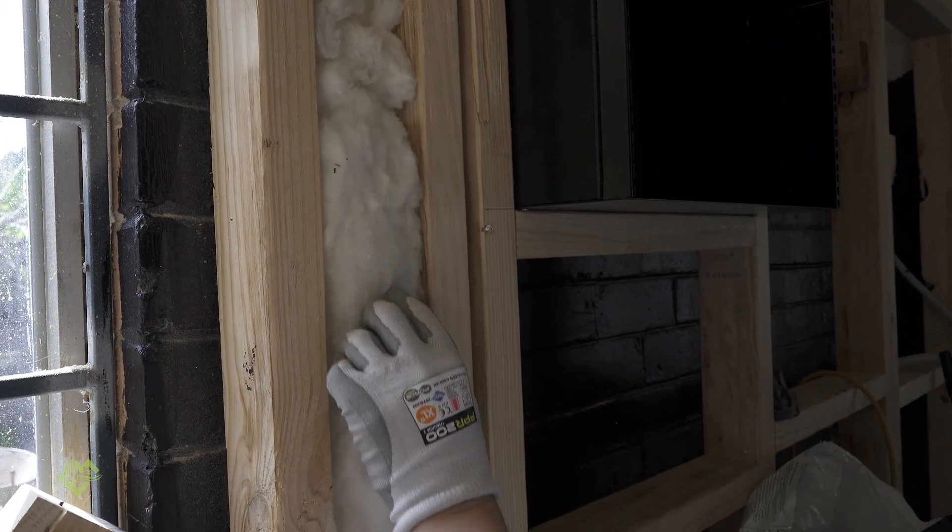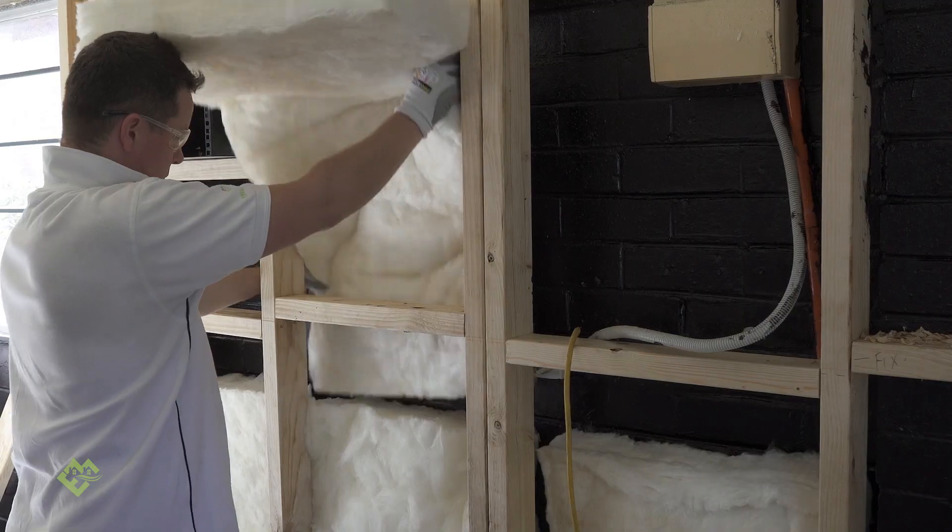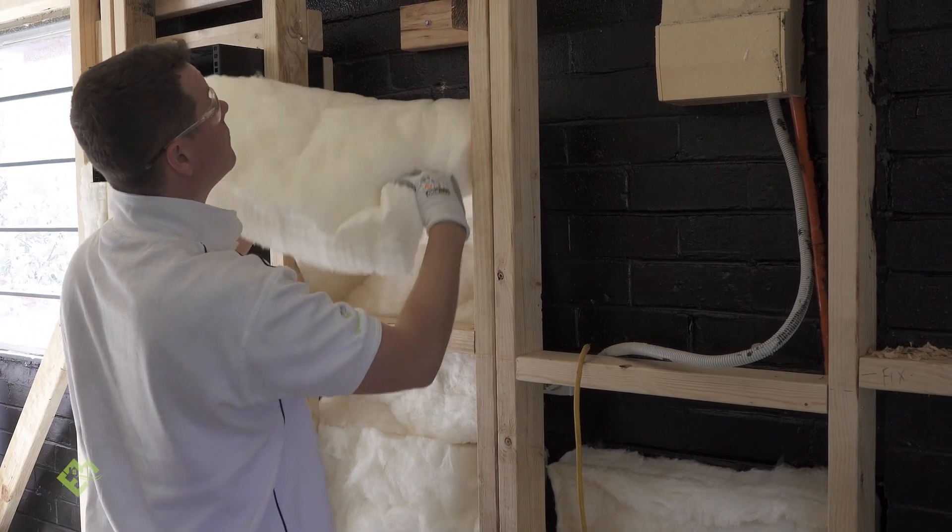The reason you don't want to compress the insulation is that it removes the ability for the insulation to hold air. When you compress that insulation, it conducts more heat and doesn't work as efficiently as it normally could.